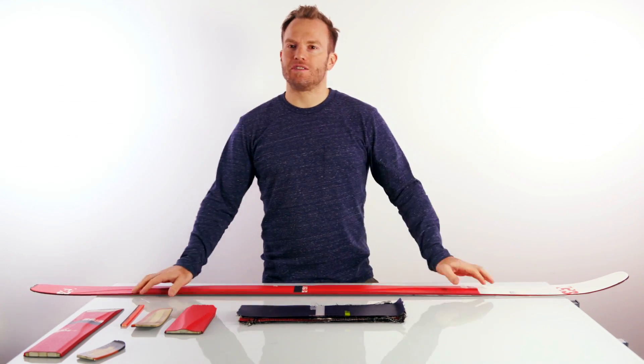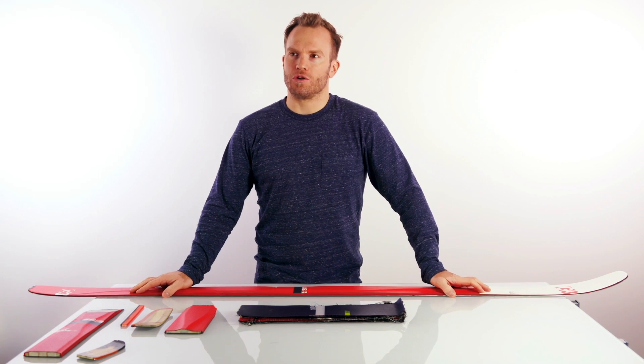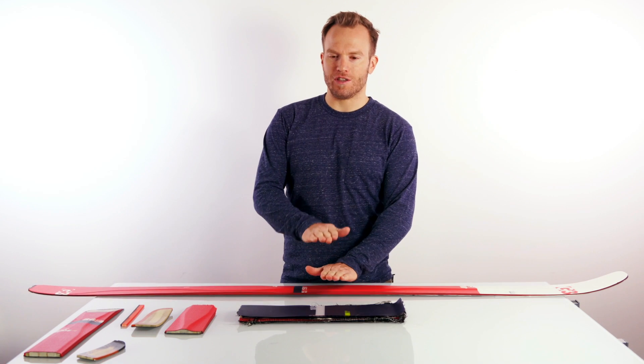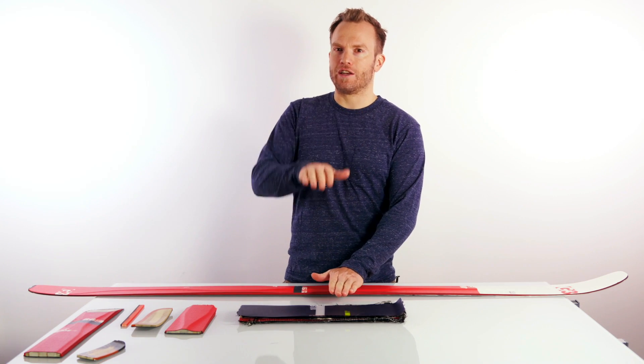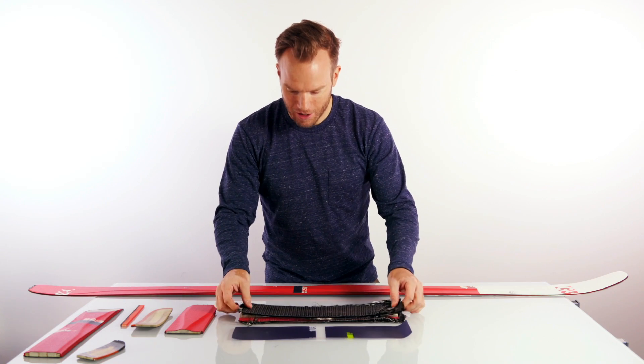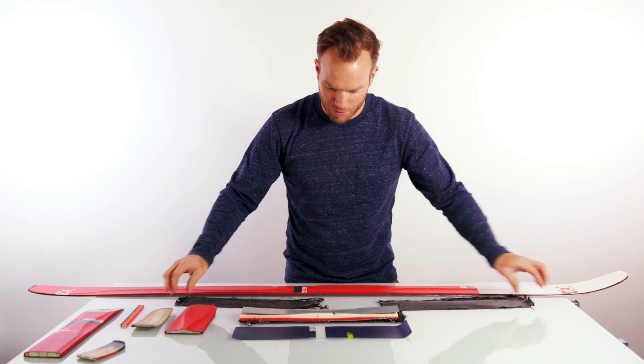Most high-end skis these days come in a technology called sandwich technology, and much like the sandwich you eat, it means that the ski consists of different layers of product, much like this one here. You could unlay it much like you would build a sandwich.